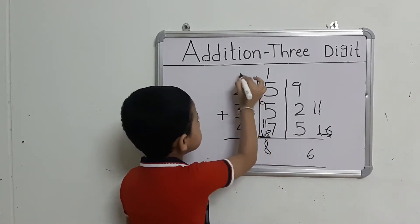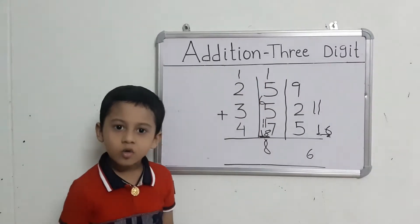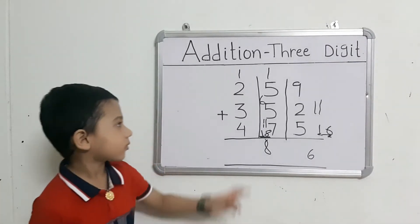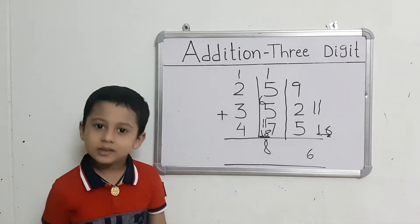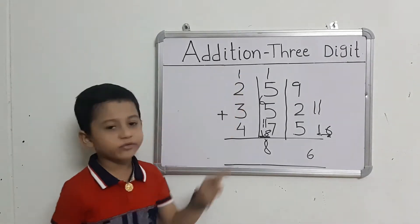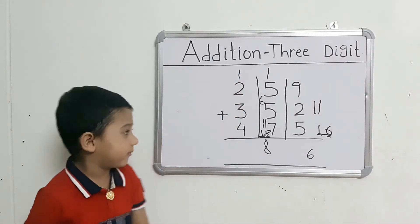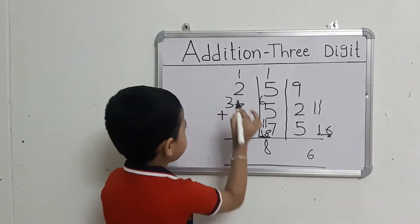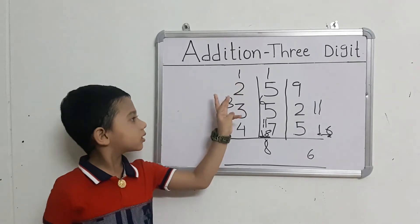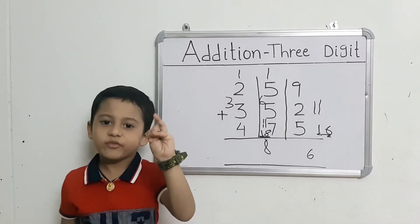This number right here. Now we will add the right-hand set numbers. Read the first number and take out 2 fingers. Count: 1 after 2, 3.